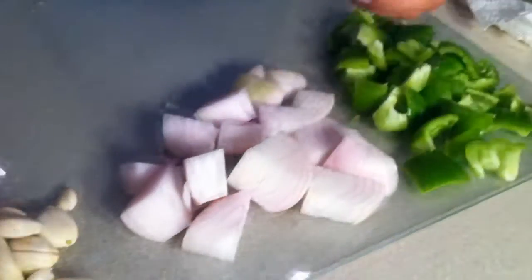Alright guys, now that your vegetables are cut up, put them in the processor and grind them up, or chop them, or whatever. Time to chop!